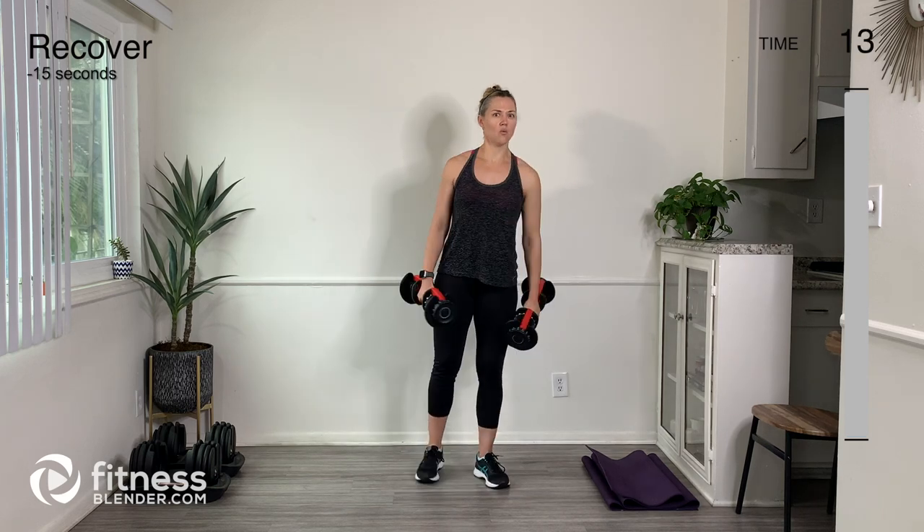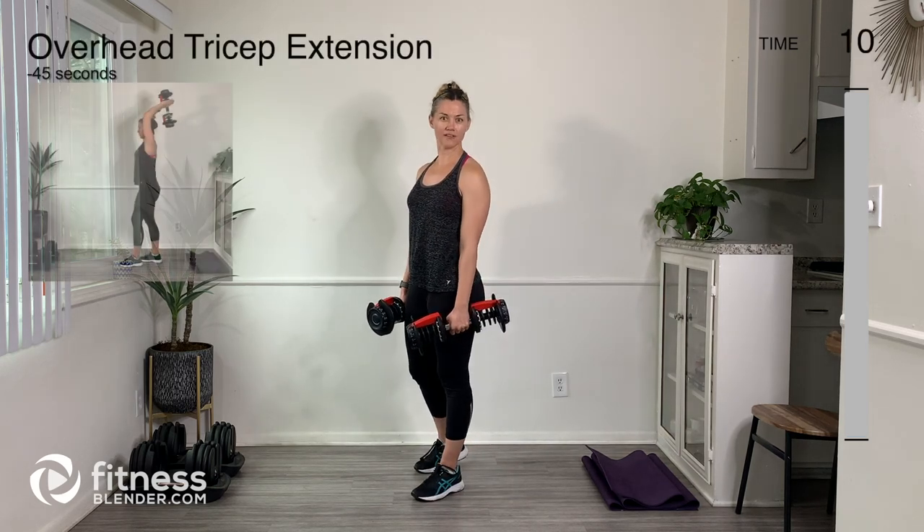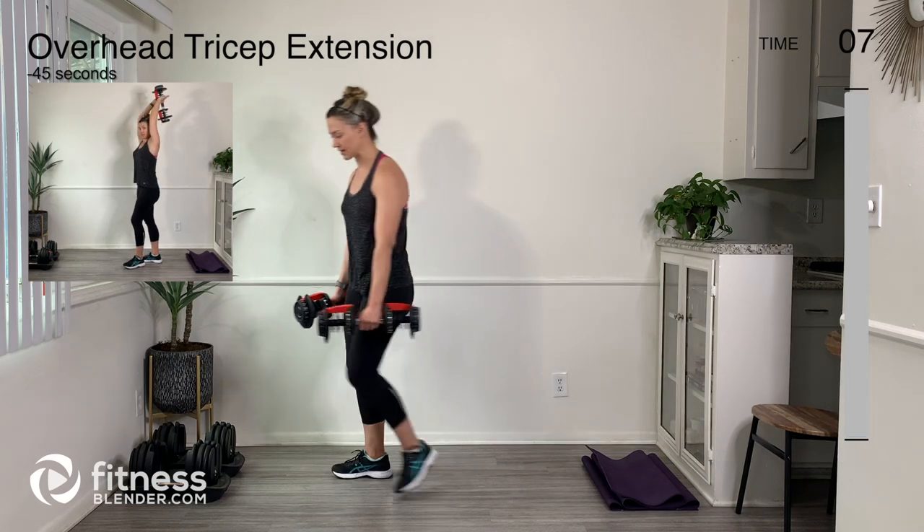Excellent — one down, just a handful more exercises to go. That was sarcasm. Next one is going to be our tricep overhead extension.